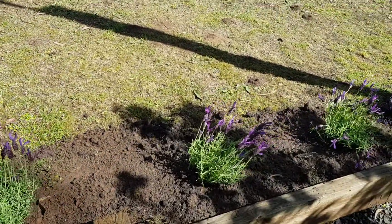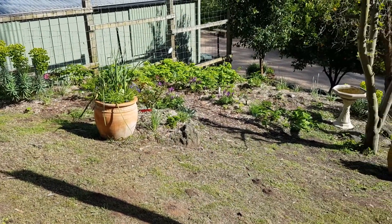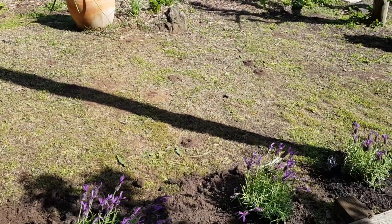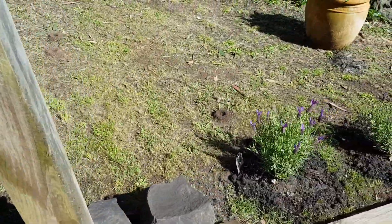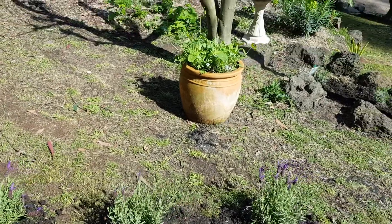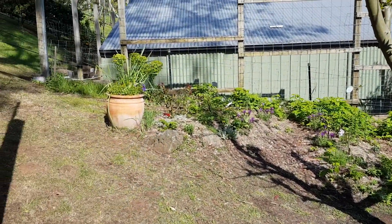Coming into the sun now, and over here is the roses and herb bed that I planted. I think the raspberries, or whatever they are, are starting to take over over there, but I'll sort that out as and when needed.